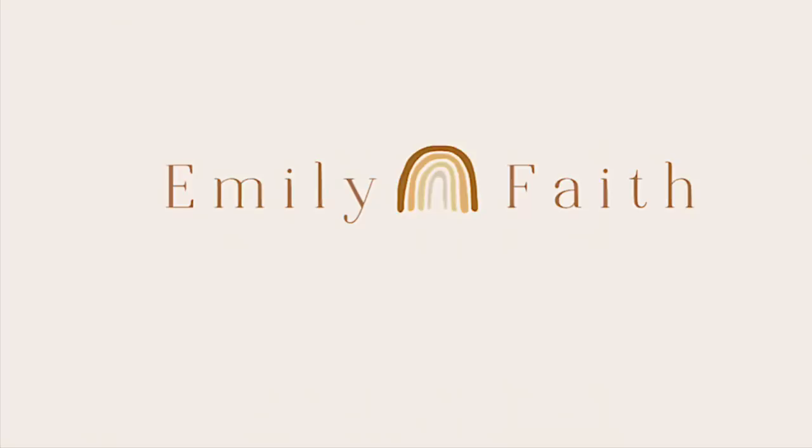Hi everybody! Welcome back to my channel. If you guys are new here, I'm Emily. I love macrame, thrifting, and of course a good DIY project.